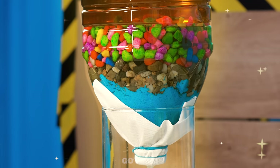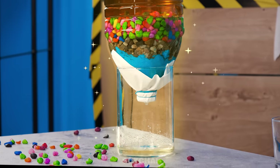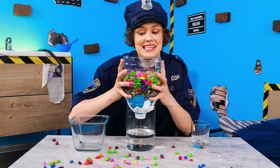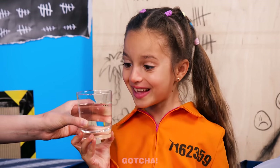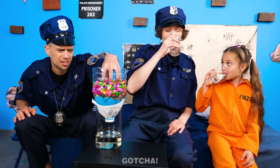Let's see if it works! Look! The water is crystal clear! Yay! It's safe to drink the water now! Wow! Cheers! Nice trick!